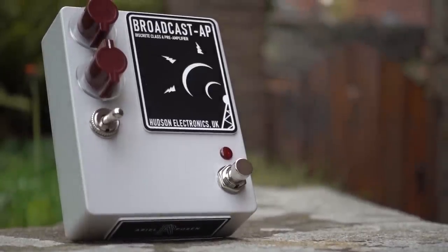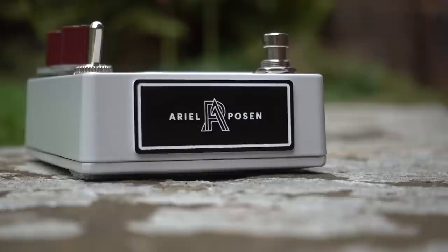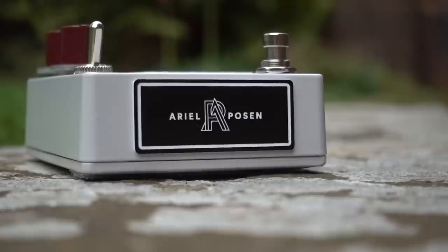It's also worth mentioning the AP part of the pedal's title. Those initials belong to Mr. Ariel Posen, a good mate of mine and an absolutely phenomenal guitar player who's been a longtime user of the Broadcast. So I guess it only really made sense that at some point there was likely to be a collaboration between himself and Hudson.